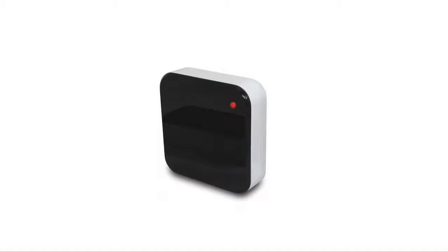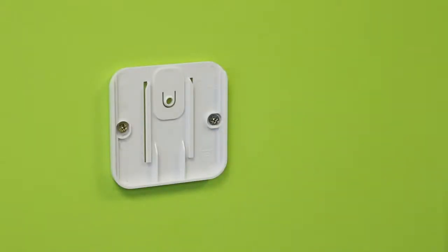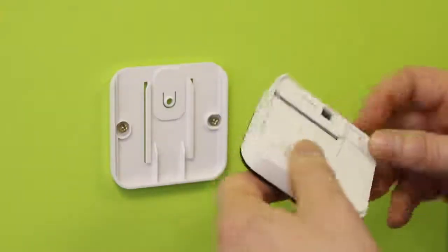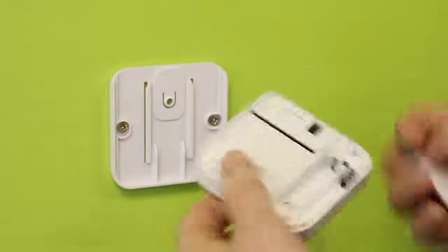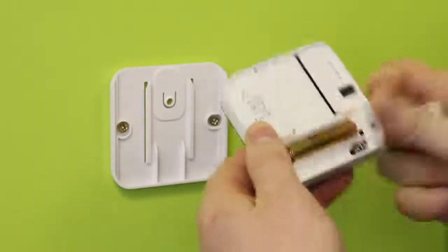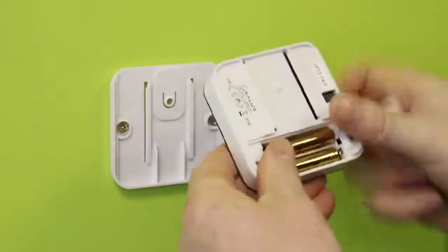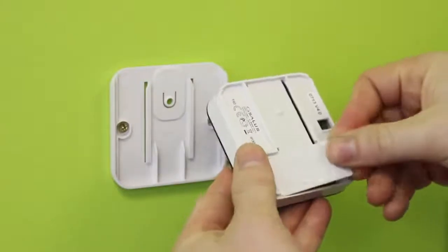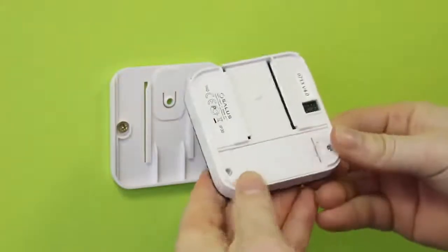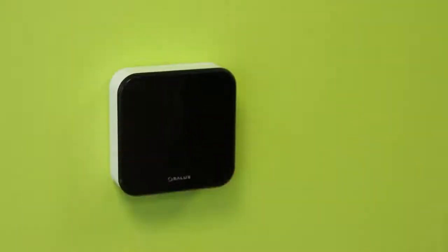IT300 setup. Attach the wall mounting bracket to a suitable wall using the fittings supplied. Remove the battery cover on the back of the IT300 unit and insert the two AAA batteries supplied. Replace the battery cover. Align the grooves on the back of the IT300 unit and slide onto the bracket.